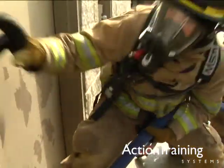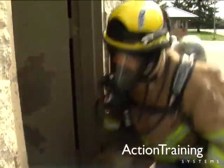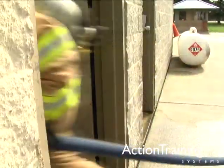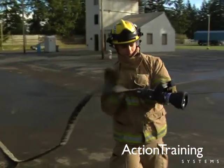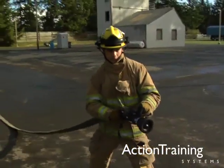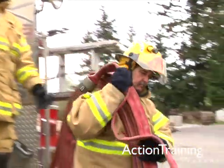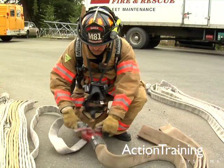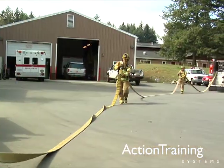In this program on advancing hose lines, you've seen many methods for moving and setting up hose lines for fire attack. We have shown how to pull and carry hose from pre-connected lines, pulls and carries for non-pre-connected lines, how to pull and advance wide hose lines, and how to perform a working line drag.